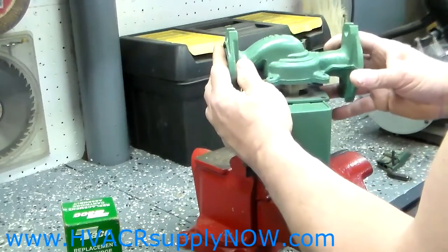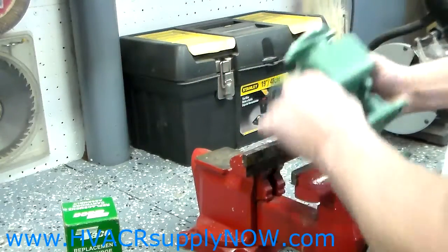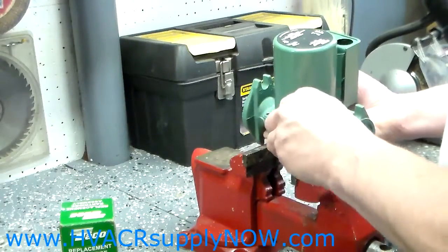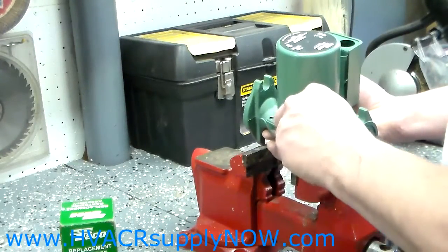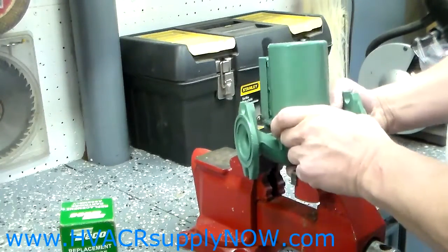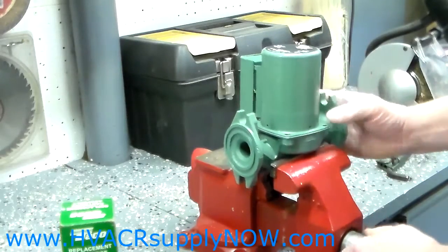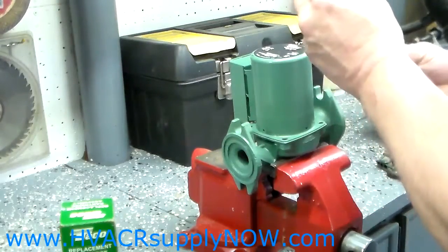Then set the volute back on the cartridge, turn it around, and put your screws back in. You'll need to line them up carefully — that's why it's recommended that you do it with the pump outside of the system, such as in a vise.